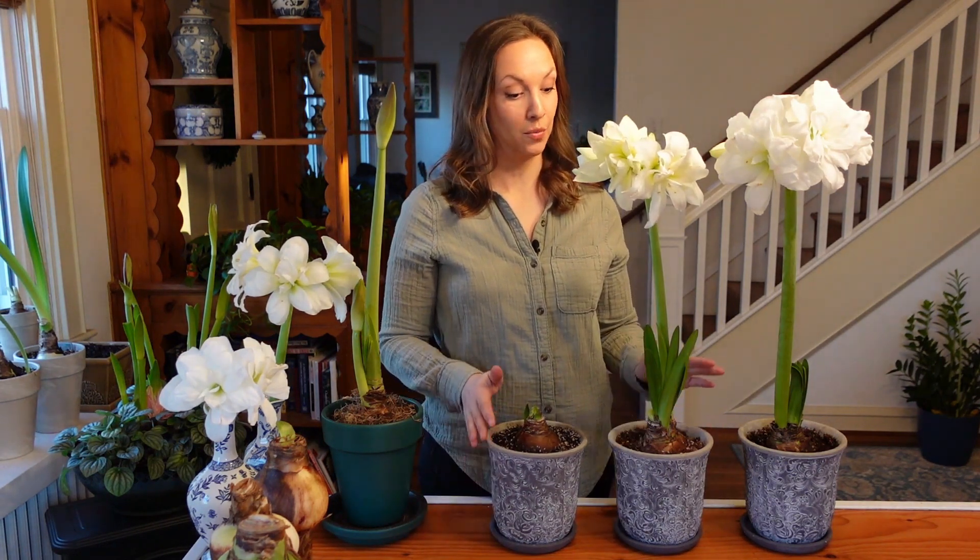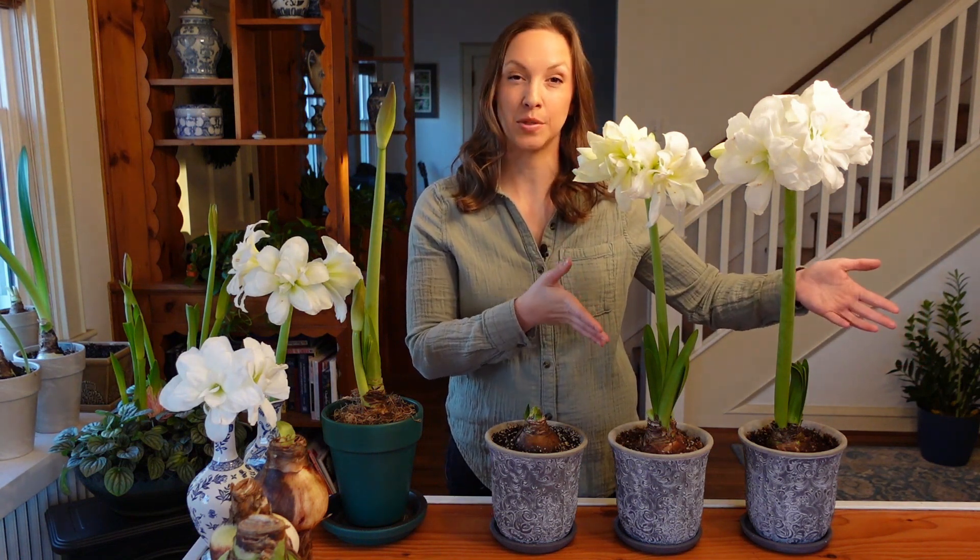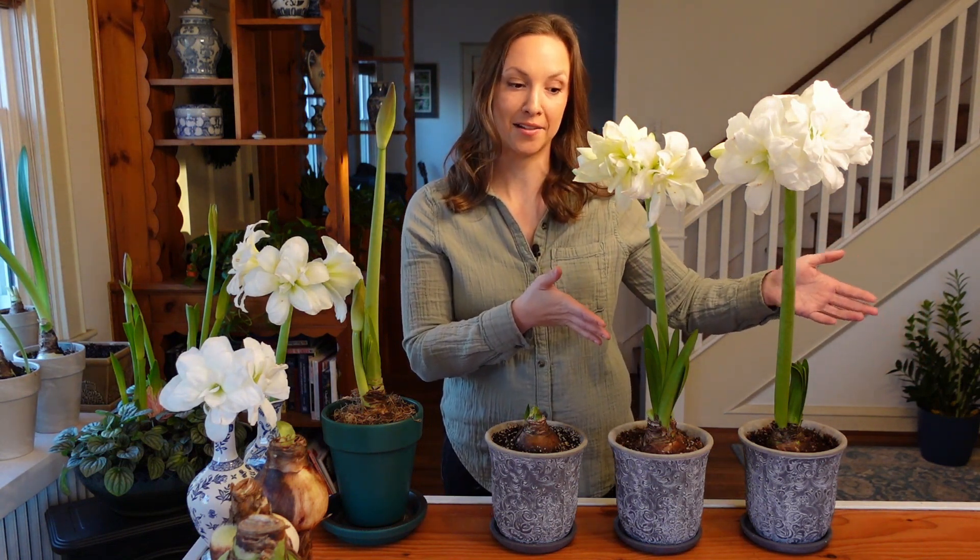What I decided to do was get three of the exact same bulb from the same supplier — these are all a doubled amaryllis called Alaska. I planted them on the same day into the same pot, I used the same medium, I watered them the same, and they all lived in the exact same location. The only difference was I soaked these two in water for about 13 hours, and this one I didn't soak at all.